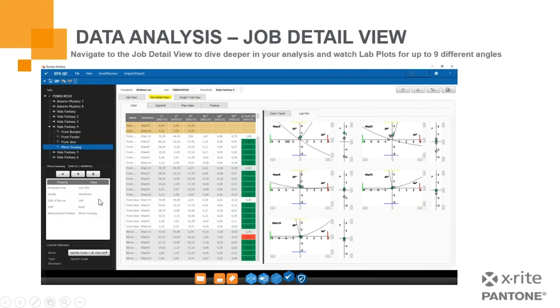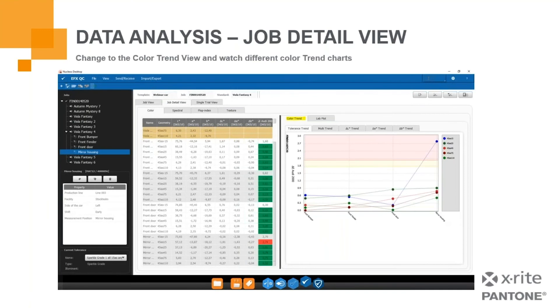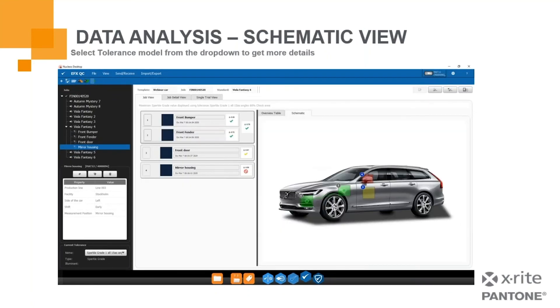With the software, we have the ability to gather and correlate information across different angles that are interesting or primary to your needs, so you can monitor and see the travel of your color. We can switch views and look at trends to see where we may need to touch on a particular product or process to improve it. For the automotive market, we have the ability to create jobs with loadable images to build a workflow dictating what you're measuring, when you measure it, and what's next.